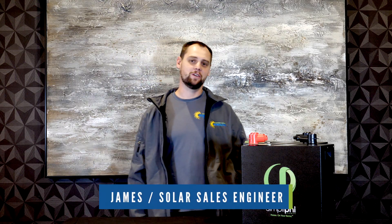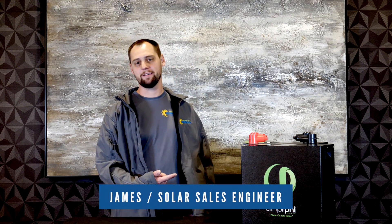Hi there, this is James with Northern Arizona Wind & Sun. We're here to talk about Simplify batteries today.